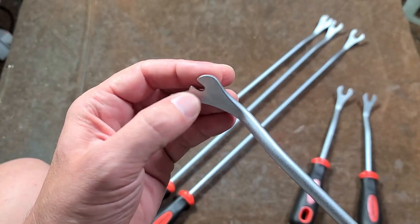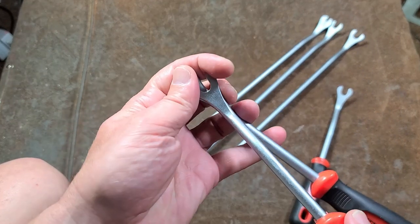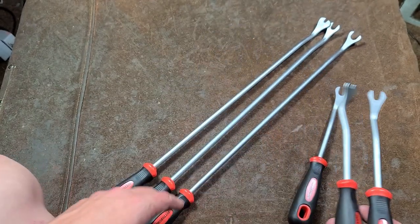The problem is if you use too big of a tool on a small rivet, the forks are too wide and they can actually fold the edges of the rivet over and not properly remove it, or break other plastic things.